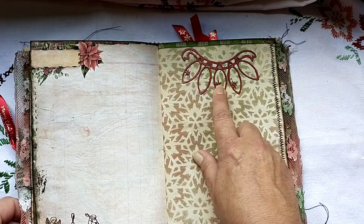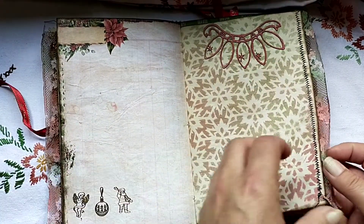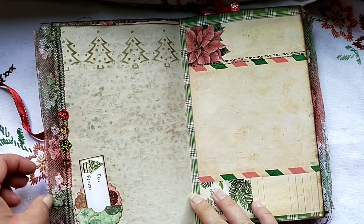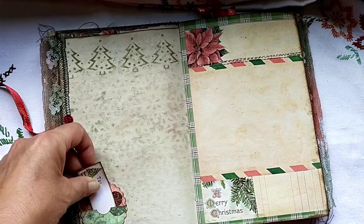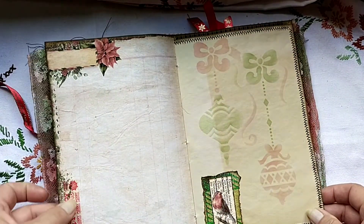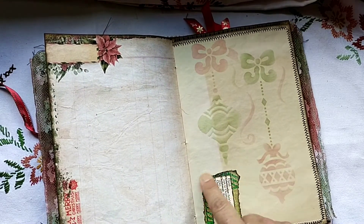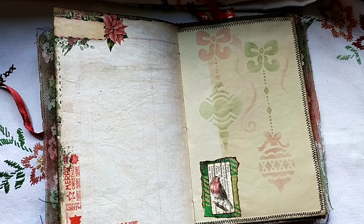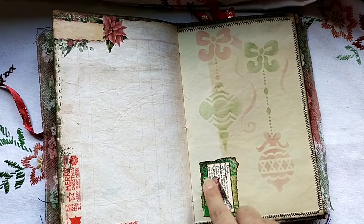I had this chipboard piece left that I added here — I don't want to waste anything. Some more lace here and some sequins. A little pocket made from cardstock from my stash, and some washi. Here I've stenciled with my stencils — just a teeny tiny collage. You don't need to over-embellish everything. I think it's cute. The background paper was from Linda and this element is from the kit.